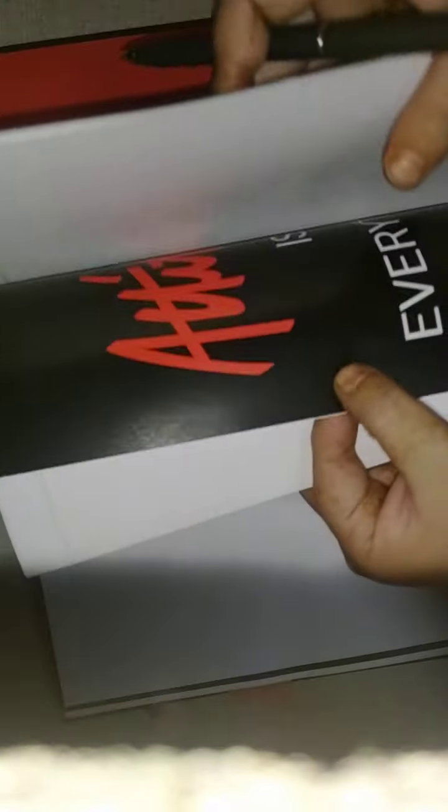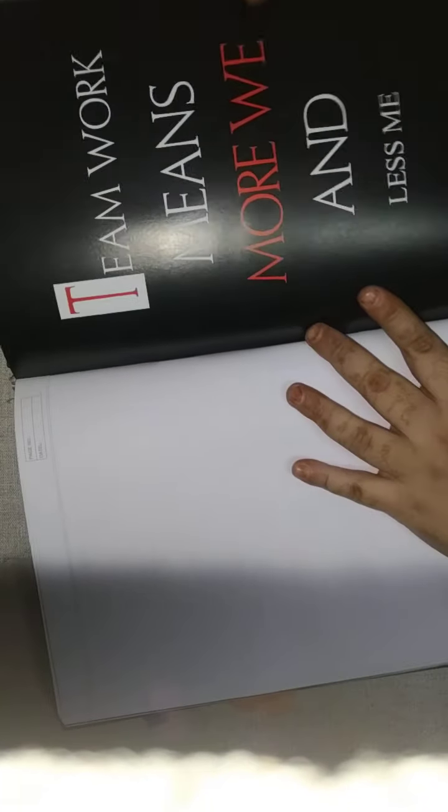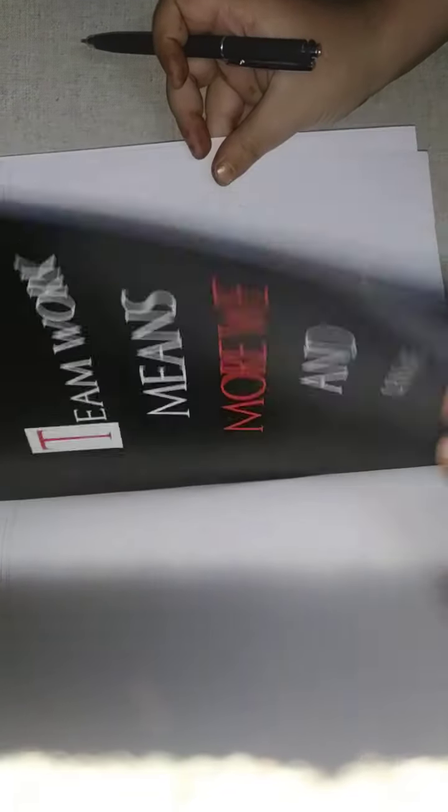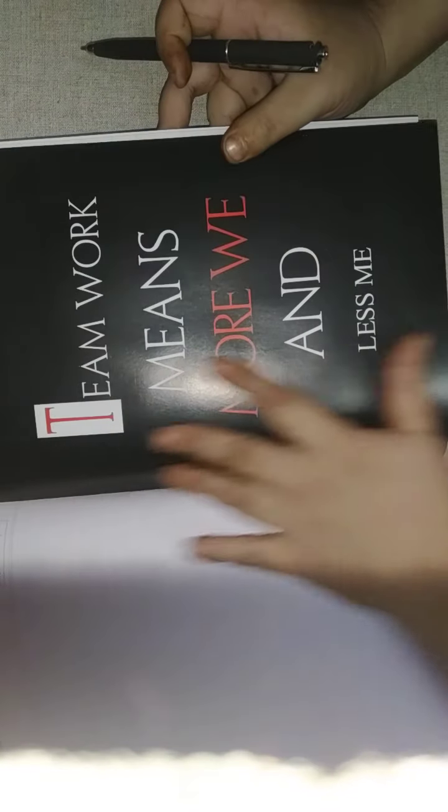The pages are very fresh — it's been quite long and all the pages are still quite fresh and stiff. 'Attitude is everything' — it kind of beautifies your diary when you're writing. The binding is so neat and firm; I don't fear that the pages will tear apart. It's quite strong.